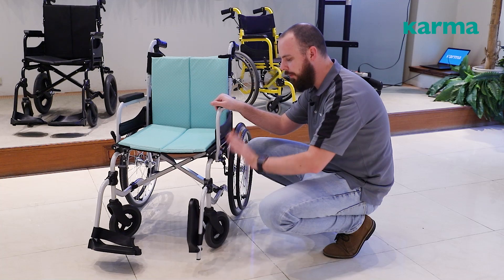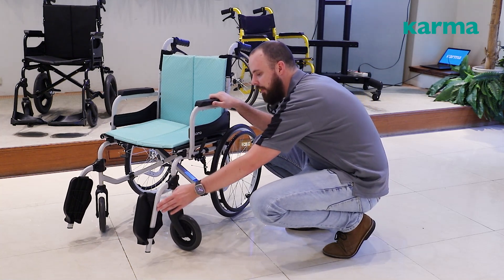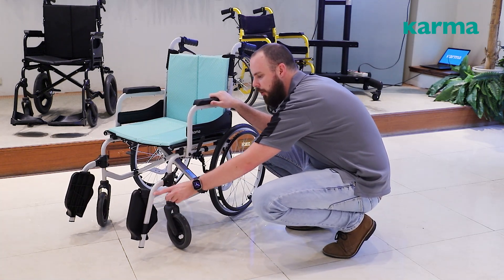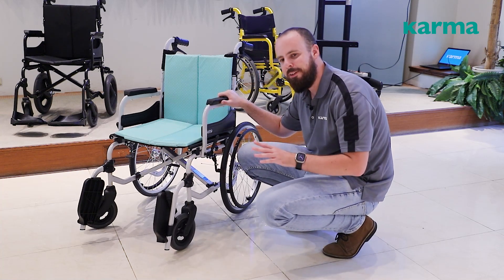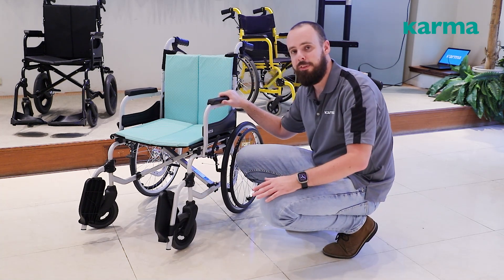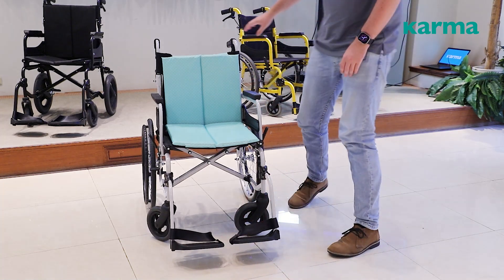We use that aircraft grade aluminum material all across the rest of the chair — very strong, very lightweight. I also want to show you our elliptical frame design, which is not typical for chairs in this segment. The tube is longer in the vertical axis rather than round. In addition to looking modern, sleek, and stylish, this also adds strength — for every amount of material used, this frame style is stronger than a traditional round tube.